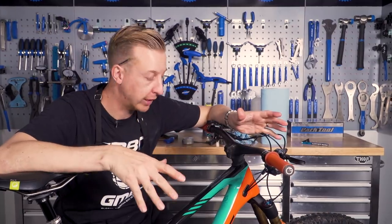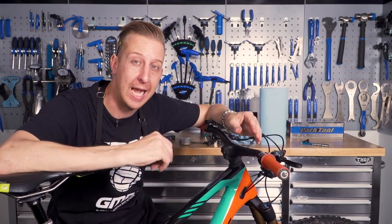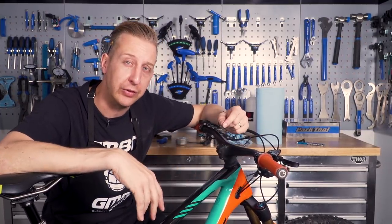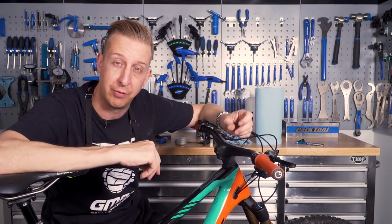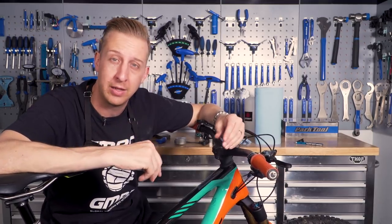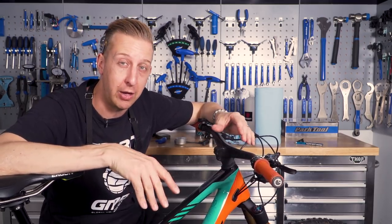So there you go — those are the basics for a spring clean on your bike and getting it ready for the trails this spring and summer. Hopefully some of these tips have been helpful for you. If you want to find out how to do that fork lower leg service, which is applicable to most suspension forks out there, click down there — it's a really useful thing to do, you can do it a couple of times a year and it really does make a difference to how your suspension forks perform. If you want to find out everything about getting your gears indexed and how to accomplish perfect shifting, click up there. As always, click on the globe to subscribe and share it around — we've got brand new content for you every single week. If this video has been useful, give us a thumbs up.